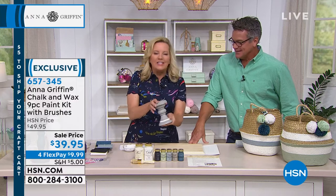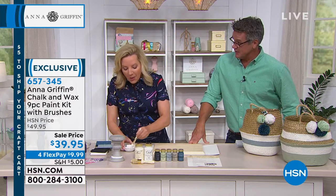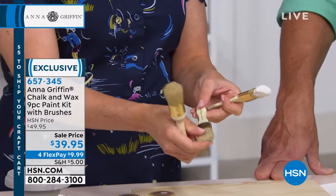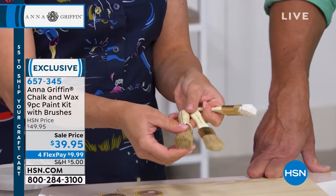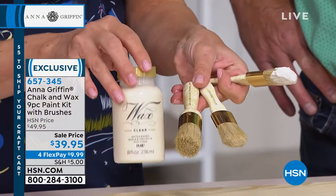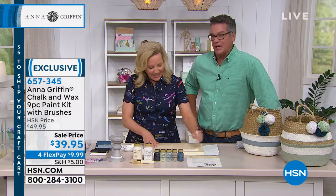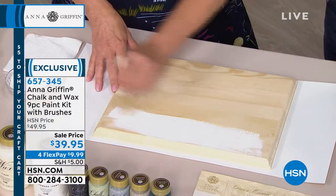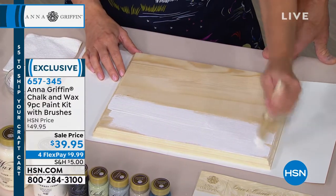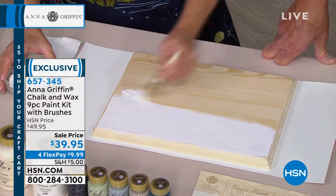One coat — that's all it takes. I'll use the white wash. The brushes are gorgeous and they come with it — a brush for the chalk paint and a brush for the wax. The wax is just the top coat, a sealant — you're getting 8 ounces. It's a tinted wax with a little bit of ivory in it that gives the perfect patina, that antique-to-weathered look.